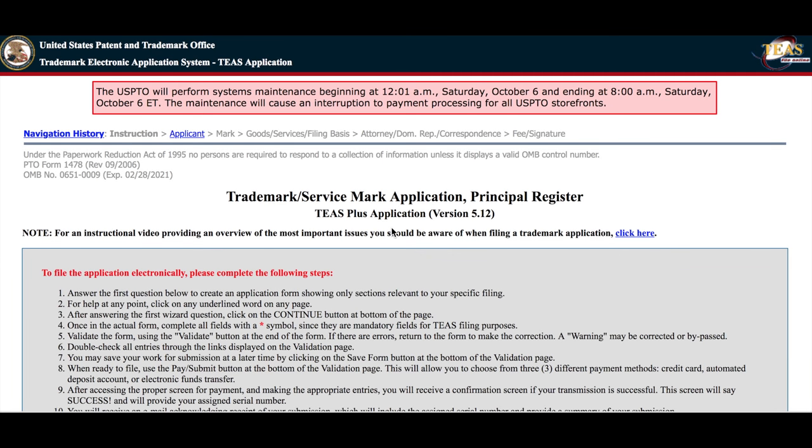Assuming you have the OBJ file and you're ready to file your application, let me run you through the steps with some screenshots. Here we are on the TEAS Plus form.